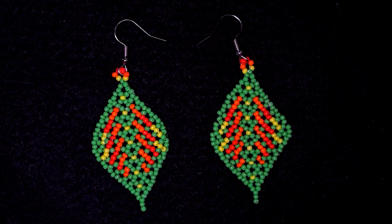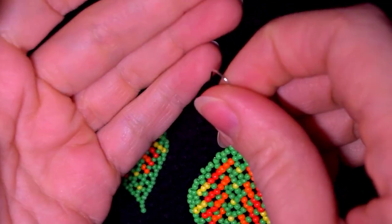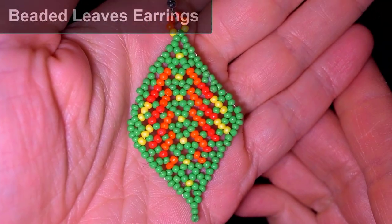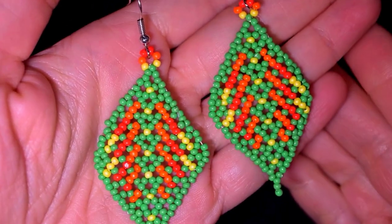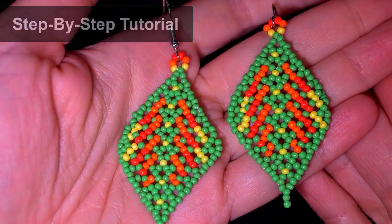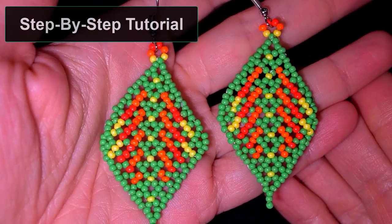Hi there you guys! I'm Teddi from Bijuteo Beading and in today's tutorial I'm gonna be showing you how to make these beautiful seed bead Hytrol style earrings. I'm showing step by step and even if you are a beginner I'm sure you're gonna be able to make them with these clear instructions.